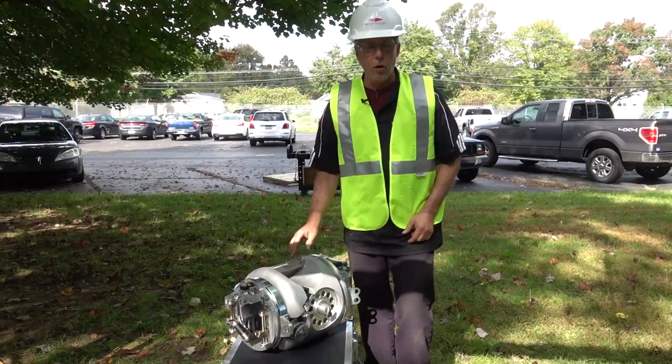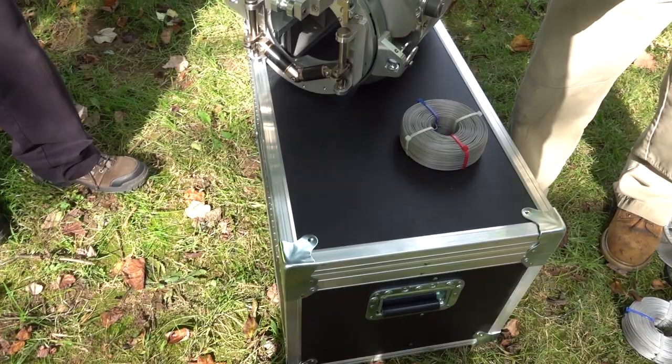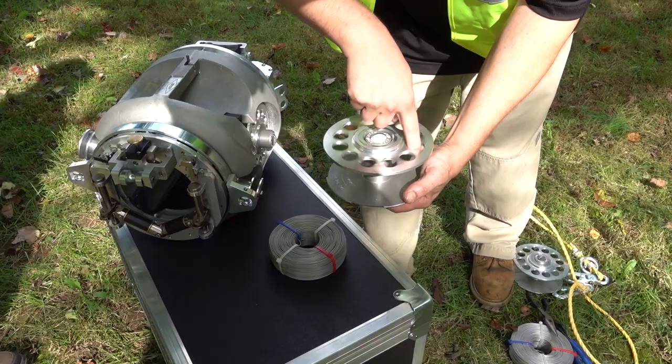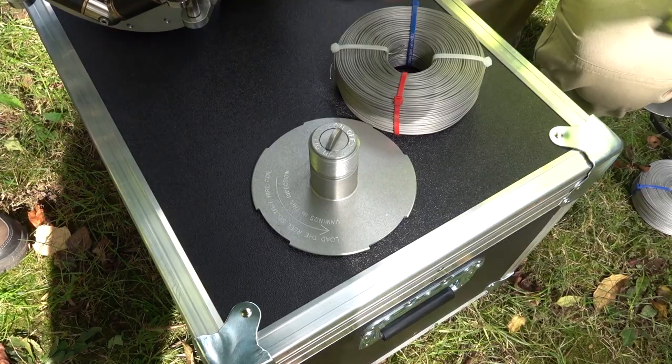We're going to start off showing you how to actually load the spool. I'm going to have Ryan show you how to load the wire onto the spool. The thread is a left-hand thread. On the spool you will see a direction which way the wire should go, and as he is loading it you'll see exactly how it's done.